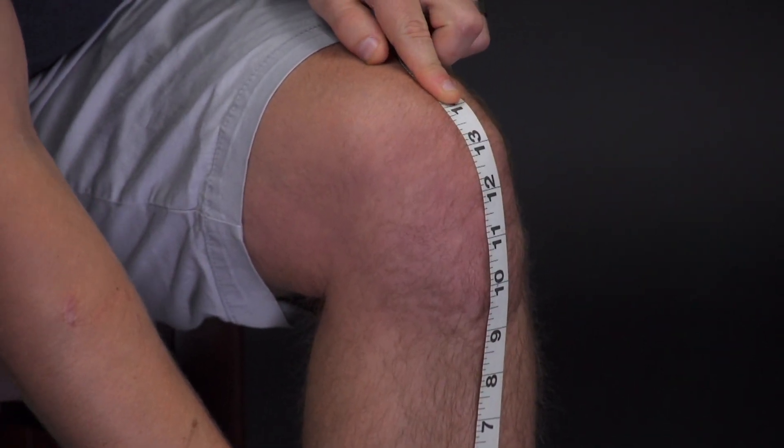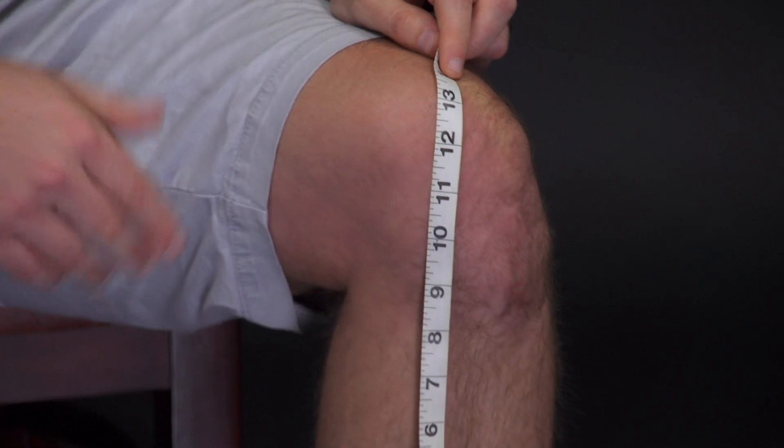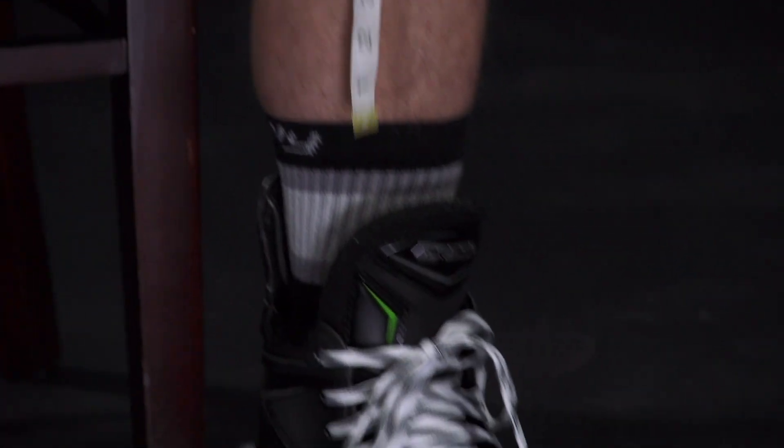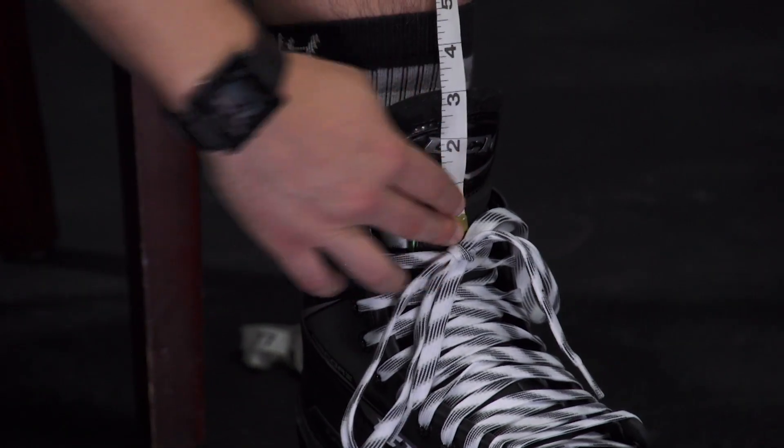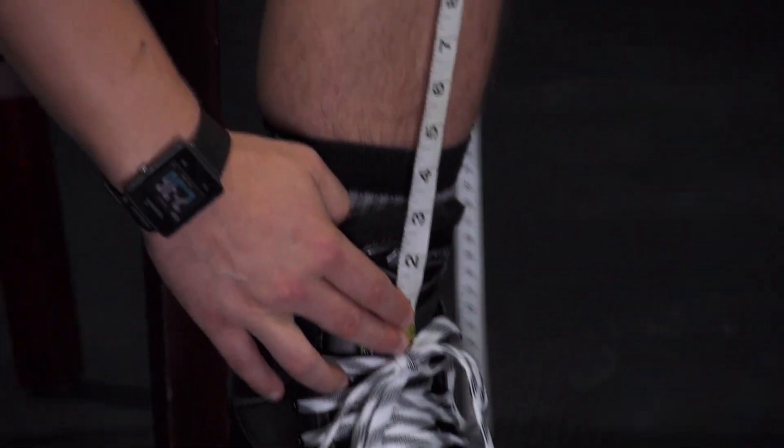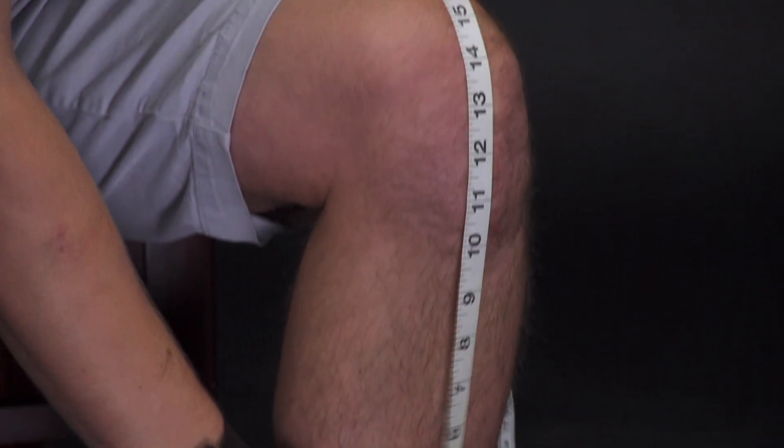In my case that's 13 inches. If you want to wear your shin guard on top of your skate tongue, you're going to start on the top of the tongue where the skate boot is and measure to the center of the kneecap — that's 14 inches. Typically that measurement is going to be an inch difference whether you wear it underneath or over the skate tongue. If you're 14 inches, you're going to be a 14 inch shin guard.